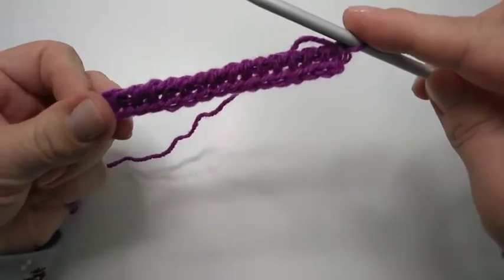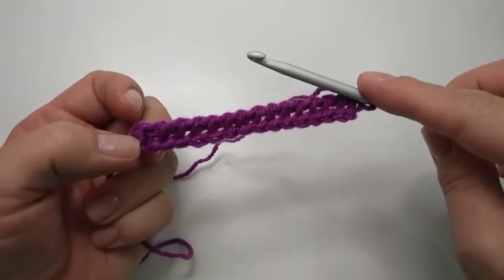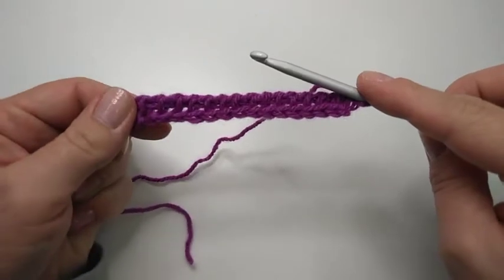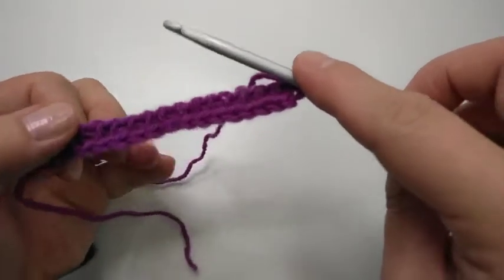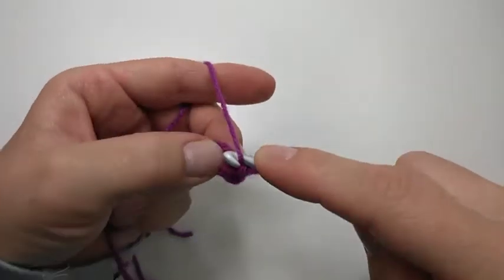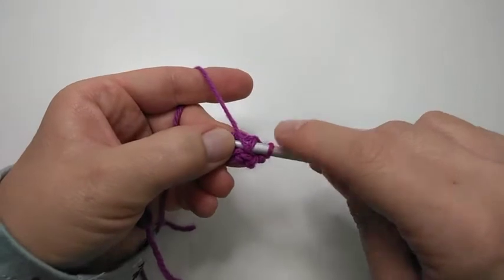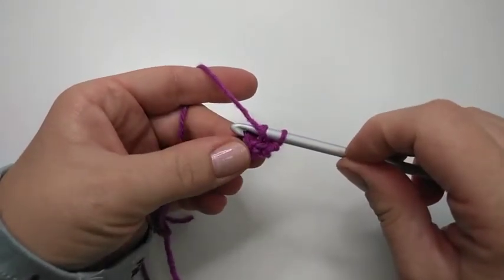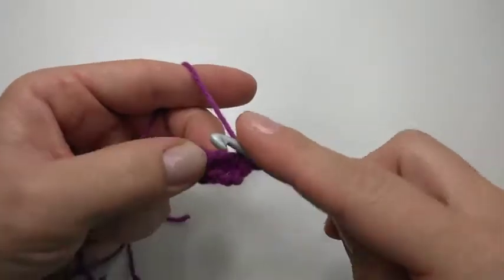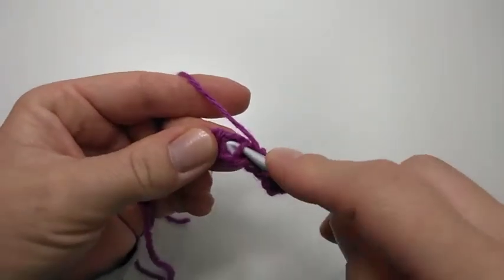I'm working 16 stitches. I've already done my foundation chain and foundation row — if you're not sure how to proceed, I will link a tutorial up here for you. You can of course make as many stitches as you want for your first block. I'm going to make a honeycomb block, which means I am doing one Tunisian purl stitch and one Tunisian simple stitch and alternate until the end of the row. If you're not familiar with the stitches, I do have tutorials on those on the channel.